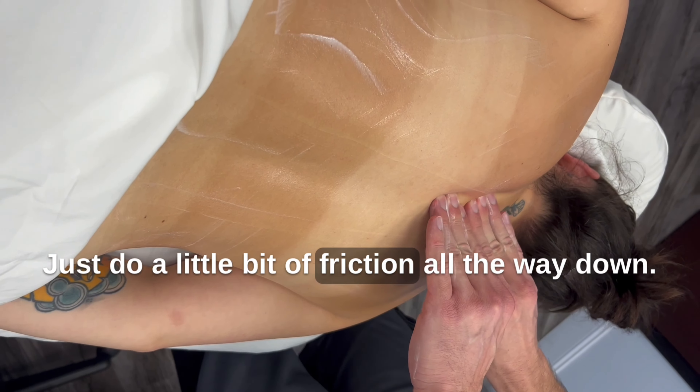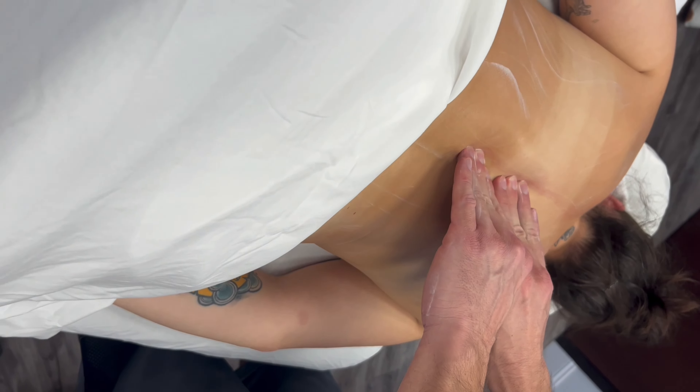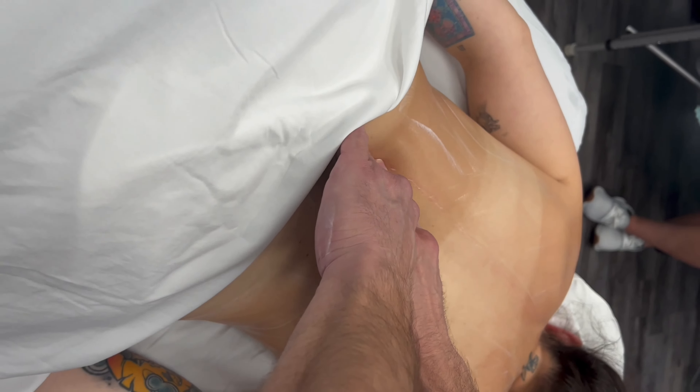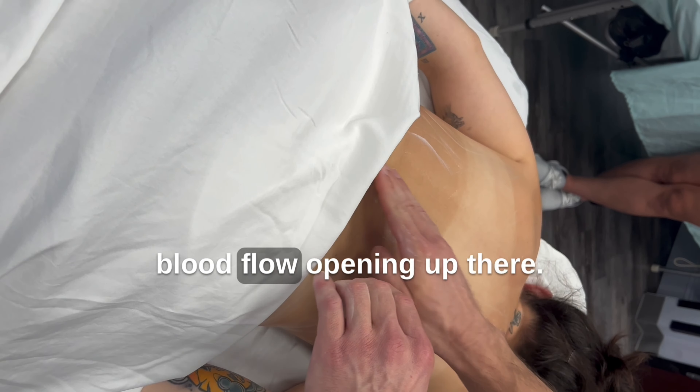Just do a little bit of friction all the way down. You can already see a nice little blood flow opening up.